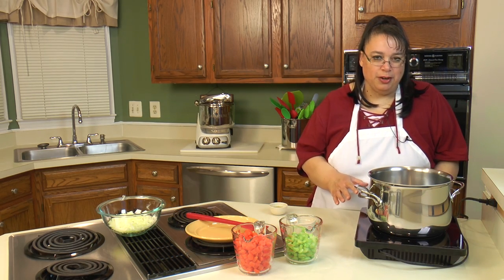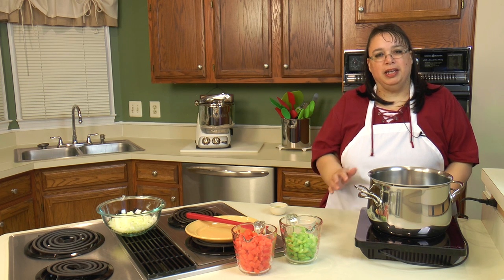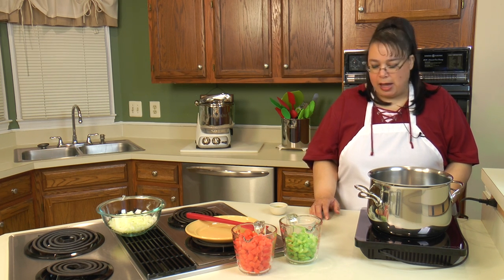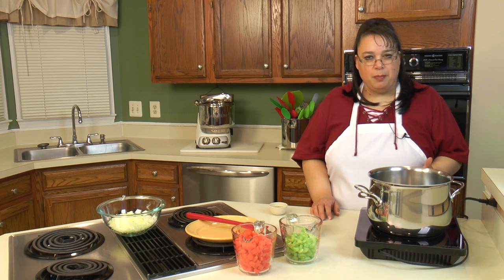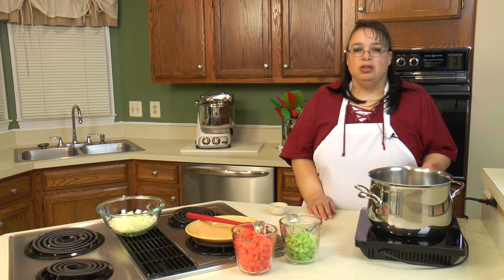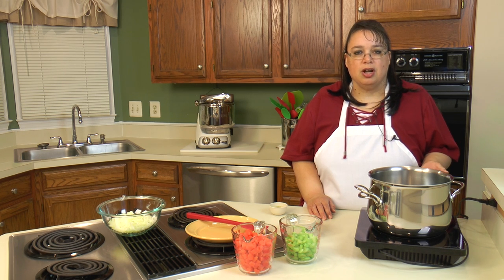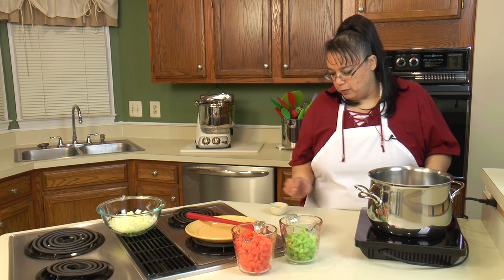So what I have is my induction burner and a stock pot here — this is a Lagostina, it is fully clad. You can use any kind of stock pot, a Dutch oven, an Instant Pot, a multi cooker, or even a slow cooker if you really wanted to.